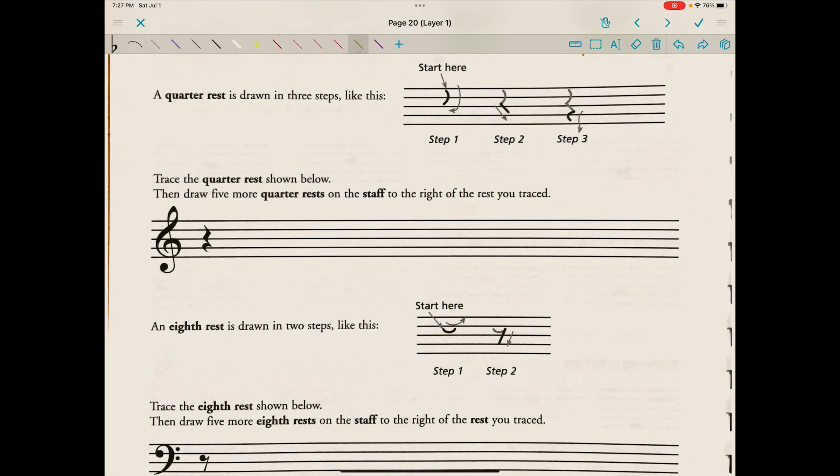They show us the quarter rest drawn in three steps: a little swoop, jag across, and then another little scoop. The way we learned to draw it in theory class was just a Z with a swoop. And if you look, that's actually very similar to what happens on a computer — so a Z with a swoop is how I'm going to draw them.